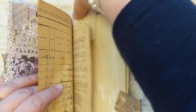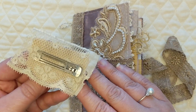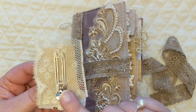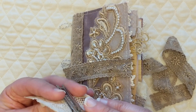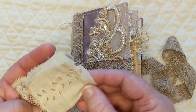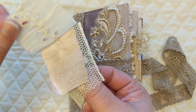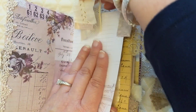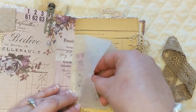Another thing I did for my project this month is alter these clips. Irene had gifted me these vintage hair clips several months ago, and I didn't get to participate that month — I think it might have been when I had my kidney surgery. So I've made a couple of altered hair clips by attaching little pieces of lace snippets. They're super cute and they just clip right onto the journal like that.